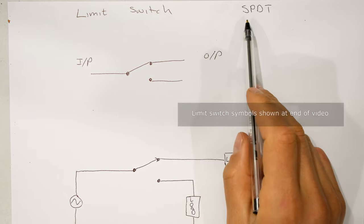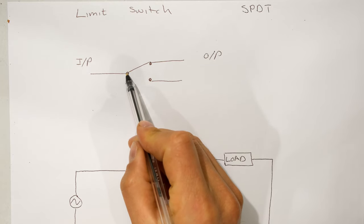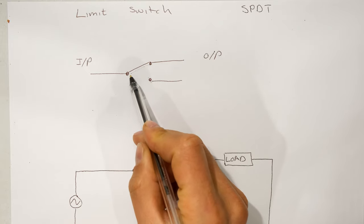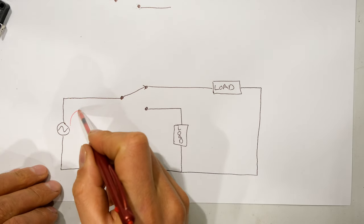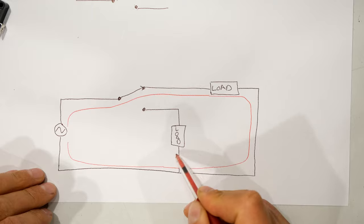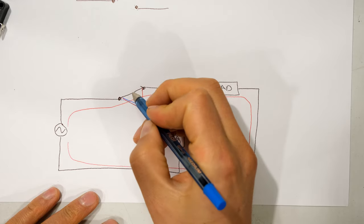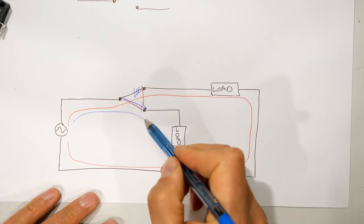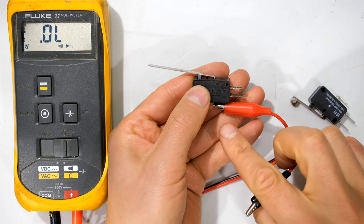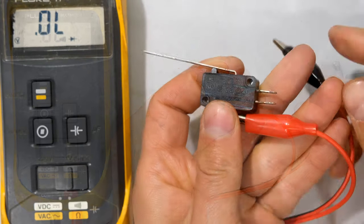I'll now show you a circuit diagram. This is a single pole double throw limit switch. We have one pole and the link can move into two positions — I can throw this link either there or there. Current can flow through one load while the other is disconnected, and when I move the link it reverses which load is connected.